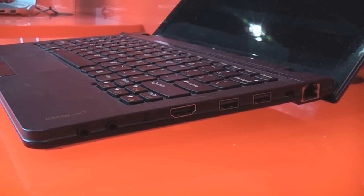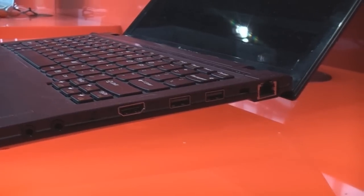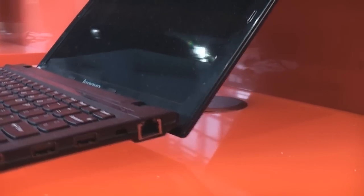On the right there are the two audio ports, the wireless switch and HDMI out, two normal USB ports, a Kensington lock, and the Ethernet port in the back.